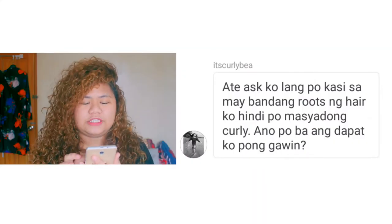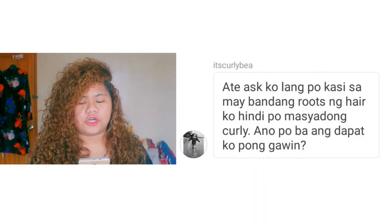Right now I'm going to give a shoutout to Curly Bea on Instagram. She asked me: 'Sa may pandang roots ng hair ko, hindi po masyadong curvy. Ano po ba ang dapat pong gawin?' Hi Bea!